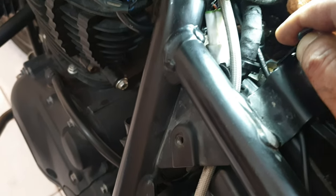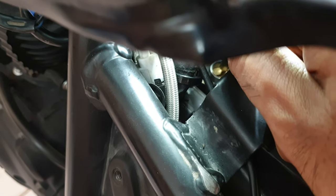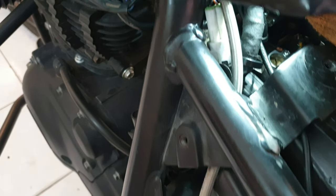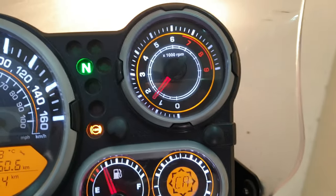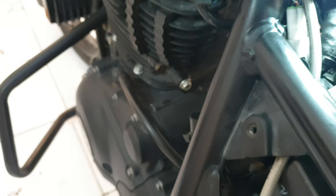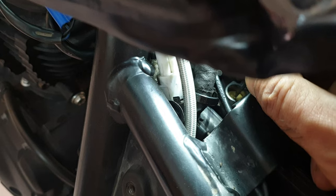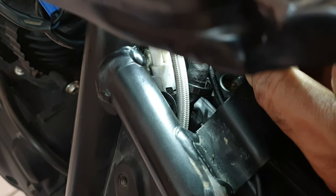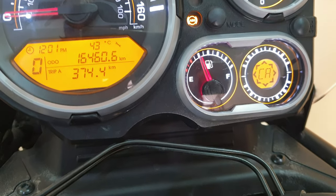Right now you can see the mark is in this direction. If I rotate it anti-clockwise — I've rotated it almost 40 to 50 degrees — the RPM has gone up to about 1400. Do this only once the engine is warm. Now I'll bring it back by rotating clockwise until I get the right RPM. The RPM is again at about 1250.